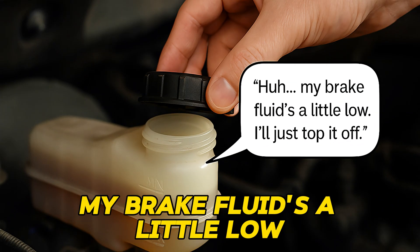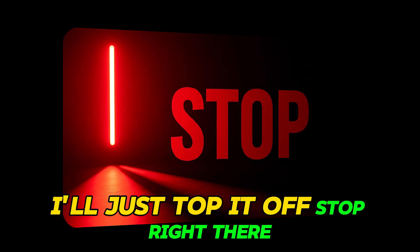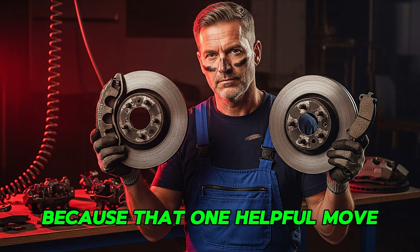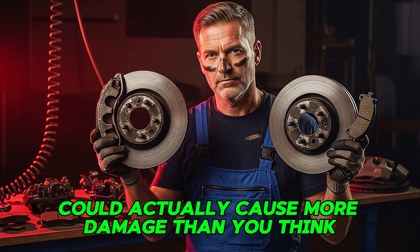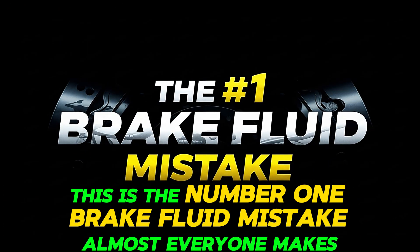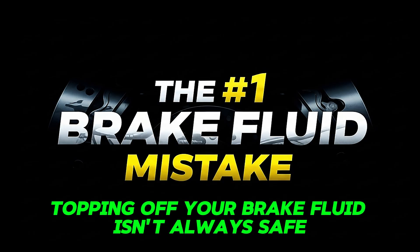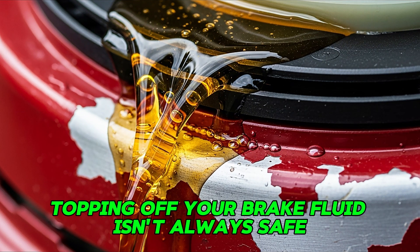If you've ever looked under your hood and thought, my brake fluid's a little low, I'll just top it off — stop right there. Because that one helpful move could actually cause more damage than you think. This is the number one brake fluid mistake almost everyone makes. Today, we're breaking down why topping off your brake fluid isn't always safe.